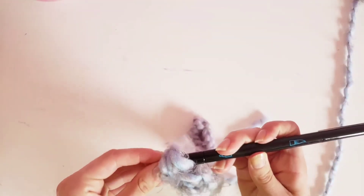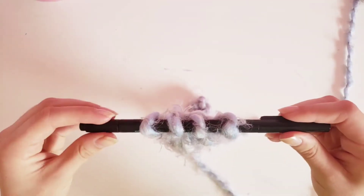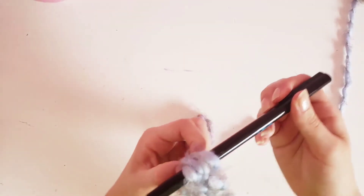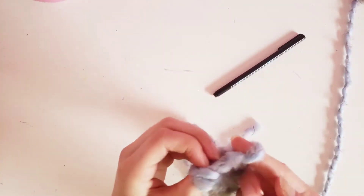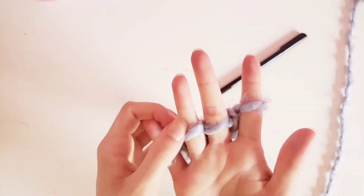Put it onto a marker, sticker, or any kind of long skinny object so that you can have it for later. When you're ready to start again, just take it off and put it back on the fingers they were on before — make sure that it is on the fingers they were on before.